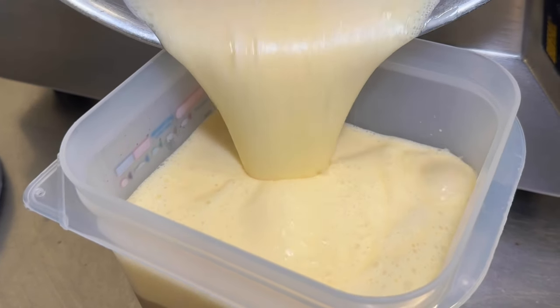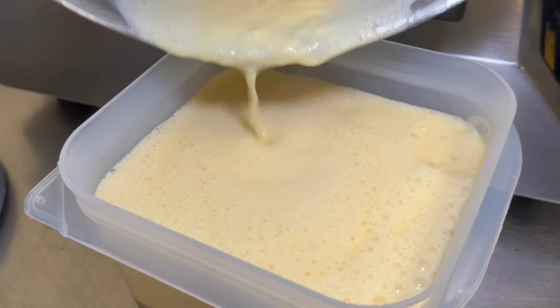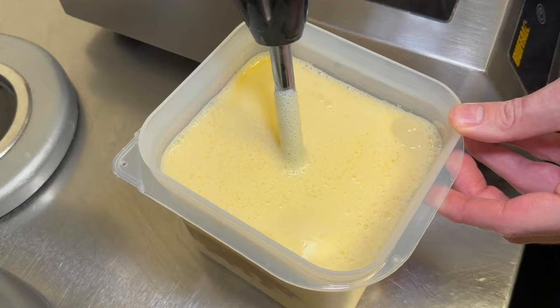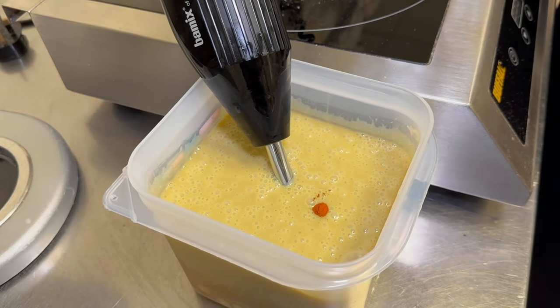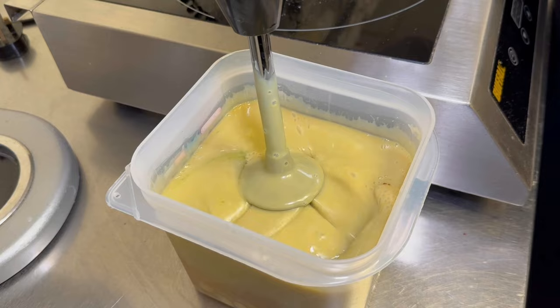Once the custard is made and ready to go, you will pour it into your chocolate with the nut paste and then you will blend. You can also add in a bit of colouring if you so choose — I have, just because we like to give it a little bit of an edge.